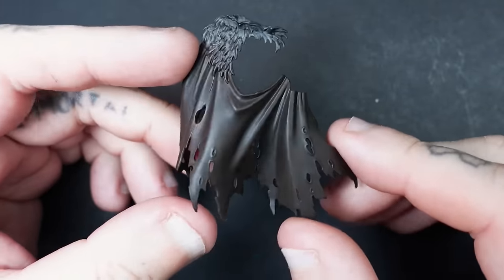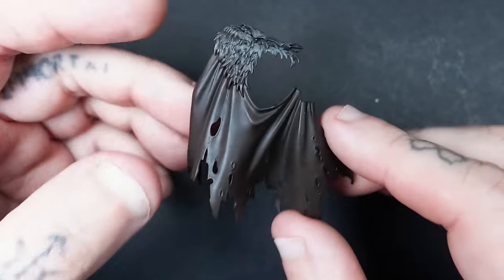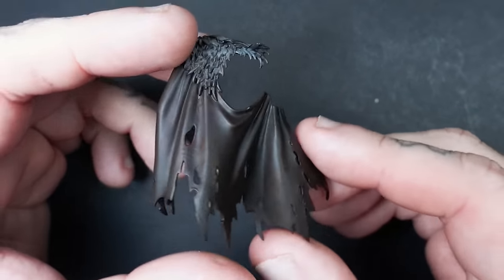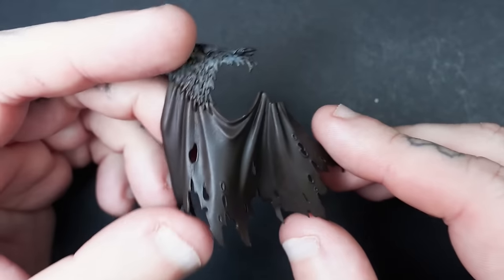Apart from how to paint different space marine chapter colours, this one is probably the most requested tutorial, which is leather.